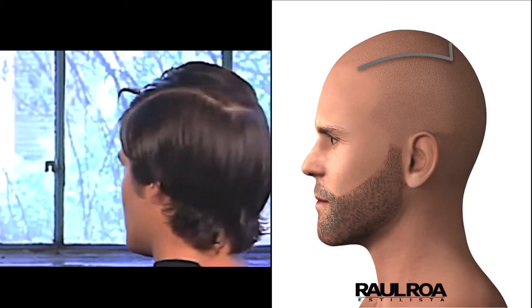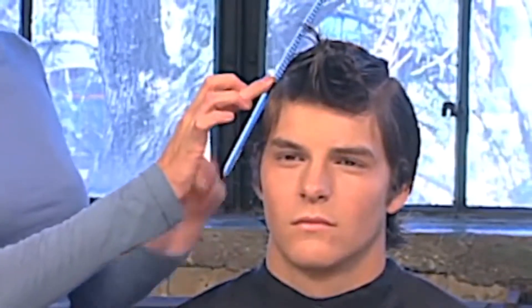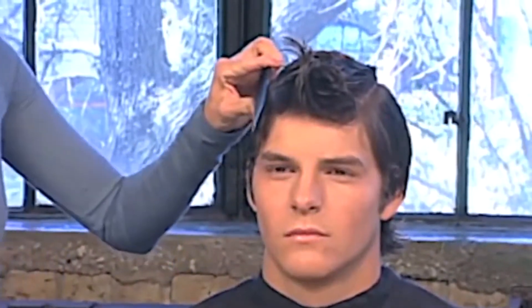Begin with a horseshoe-shaped parting above the round of the head, sectioning between Zone 3 and 4. Walk the comb up the head to determine exactly the bottom of Zone 3. The angle of the comb at the lowest point of Zone 3 is your cutting angle for your clipper work.